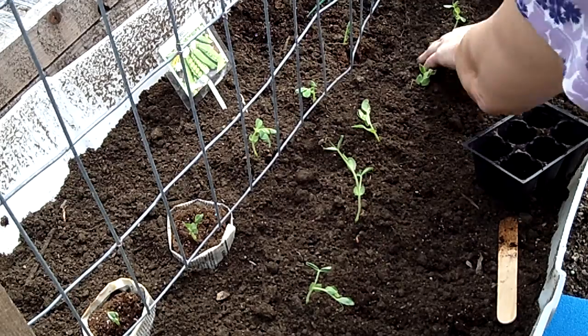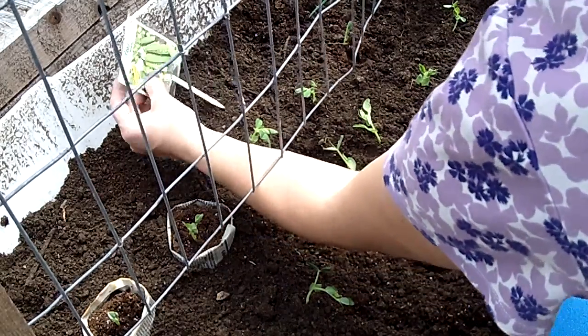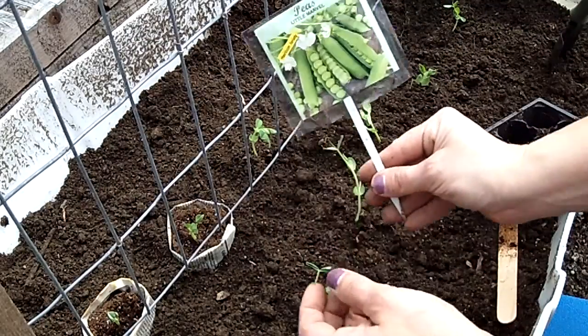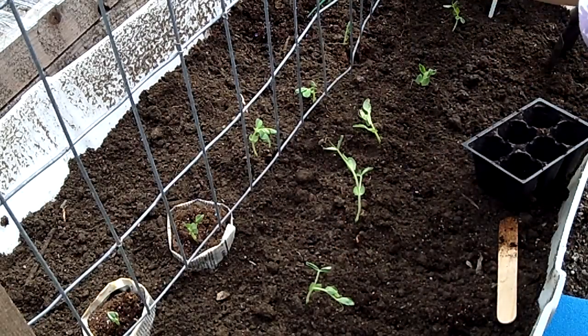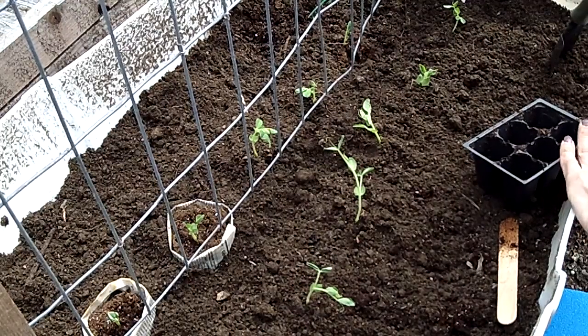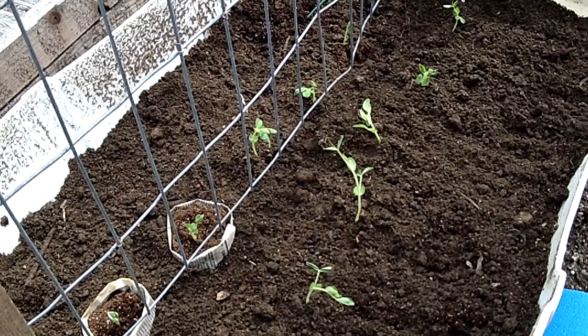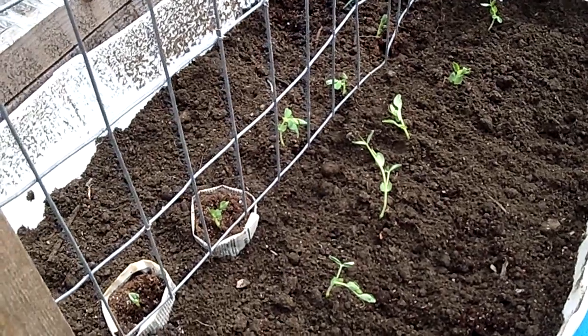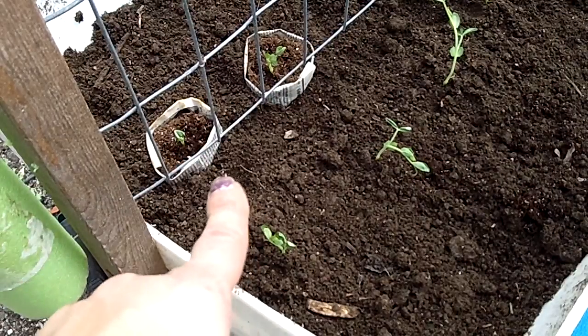So there we go, peas are in the ground. Here are my garden stakes that I made. Now I'll just water them and see how it goes.